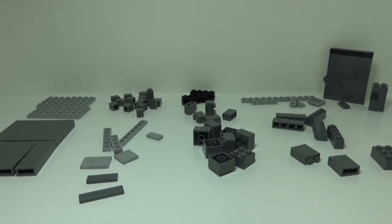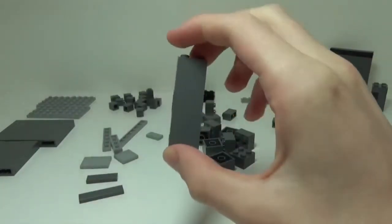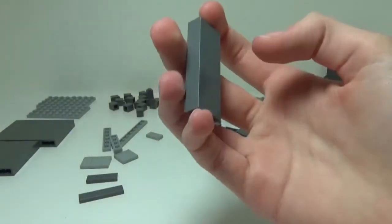The pieces themselves you can really swap out for anything you want — you can use different sized pieces. For example, I have a lot of 1x1s here mainly because that's all I had available, but if you want to use 1x2s or 1x4s, it really doesn't matter. You can use whatever size pieces you want.